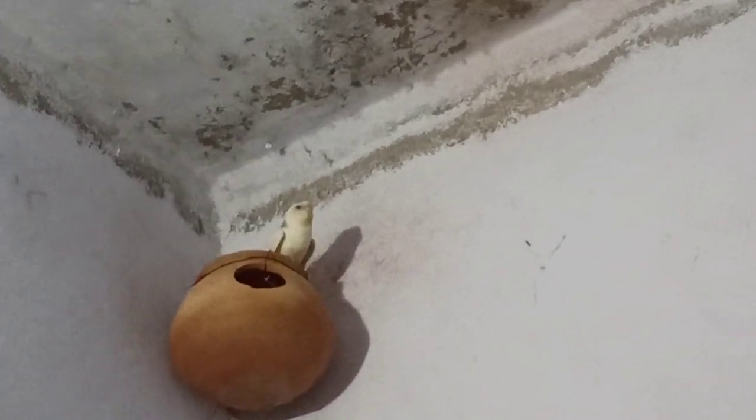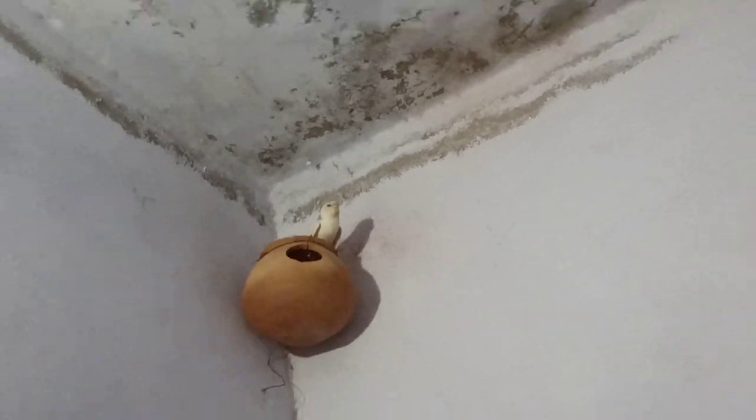Assalamualaikum my friends. Today I have done a small experiment. I have given an Australian budgie parents here and left them in the room. This is a female and this is a male.